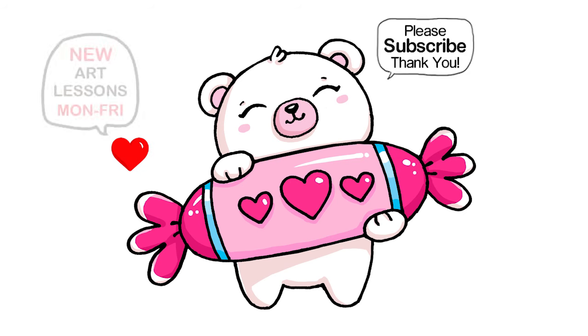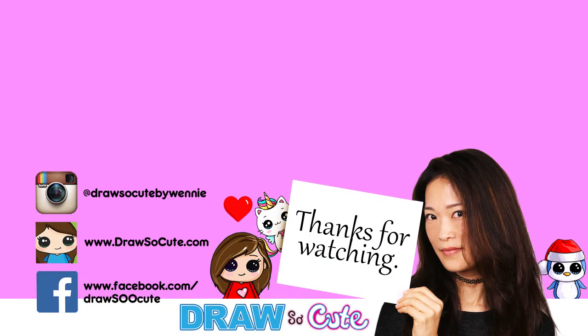Hope you guys love how it turned out and I inspire you to give it a try. Thanks so much for watching. If you loved it, please make sure to subscribe and turn on your notification bell so you won't miss any new Draw So Cute videos. See you later!